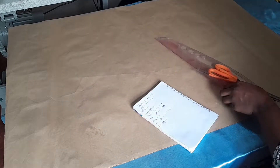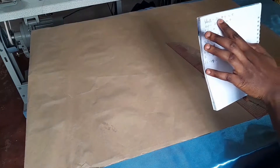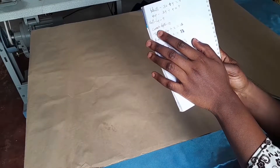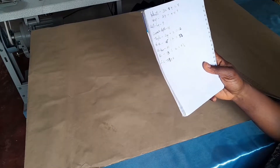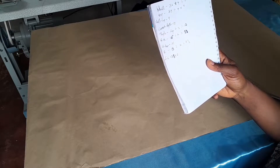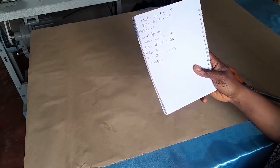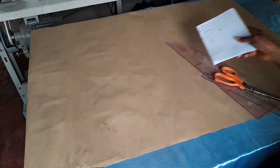Let's begin. My measurements: waist is 32 inches, divided by four that's eight. Hip is 39 inches, divided by four that's 9.75. Waist to hip is nine inches. Crotch depth is 10 inches. Thigh measurement divided by two gives 12. Running measurement is 16 divided by two, giving eight. Waist to knee is 21 inches. Knee measurement is 13 divided by two, that's 6.5. Full length is 39 inches plus two inches allowance.